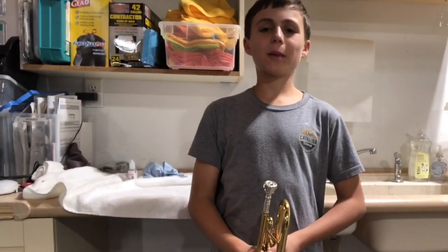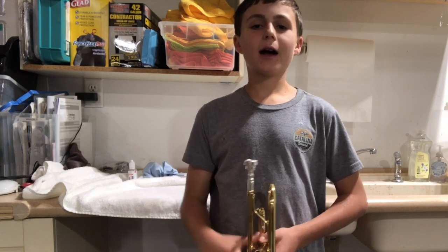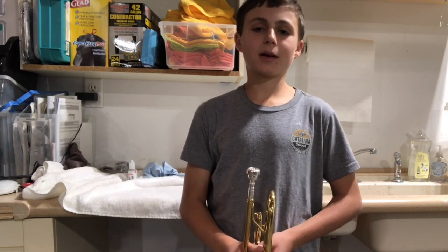Hi and welcome to another episode of Tommy's Adventures. Today we're going to be teaching you how to clean a trumpet, give it a bath, and all the maintenance stuff you need to look for.